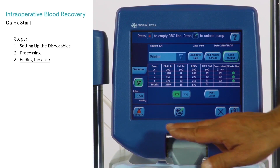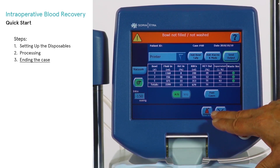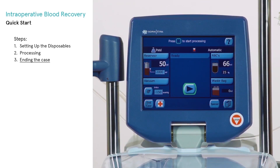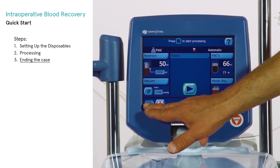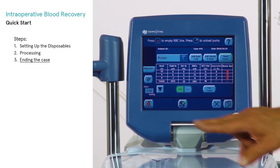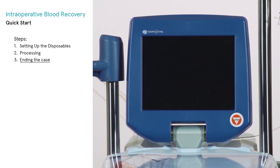From the end case screen, the operator may empty the RBC line, export case tally data, and unload the pump loop, which allows for the teardown of disposables. The machine can then be powered off.